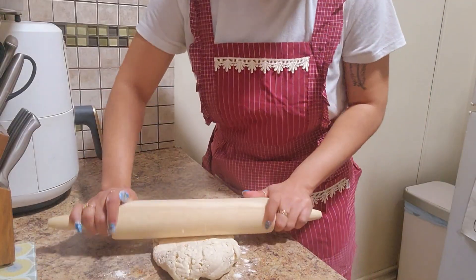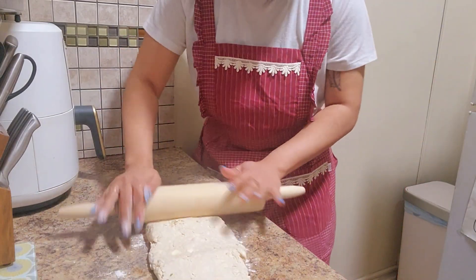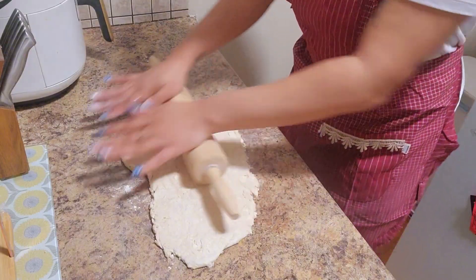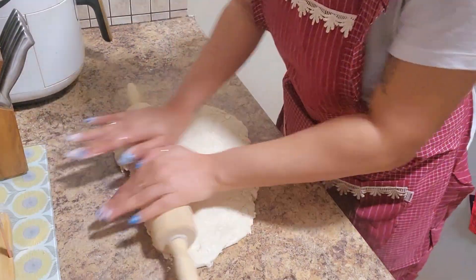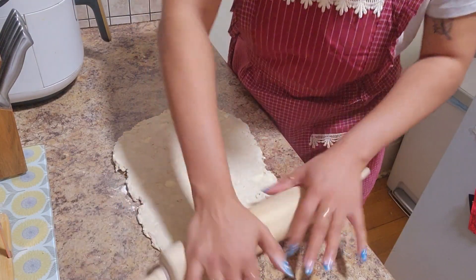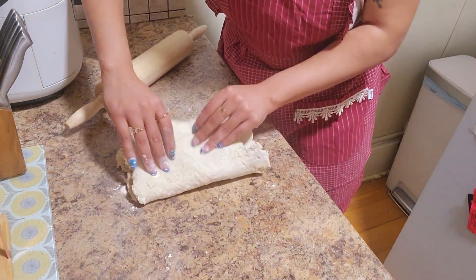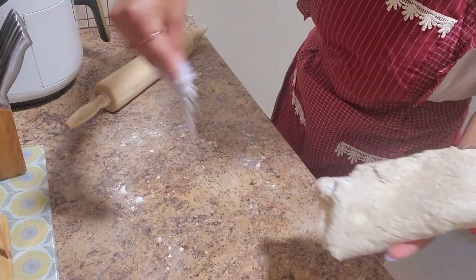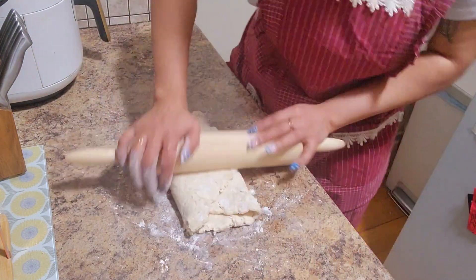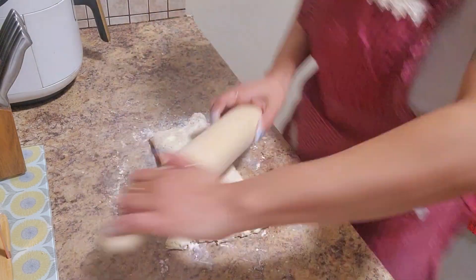You want to try to roll it into a rectangle as best as you can — this is where you're gonna get an arm workout. Once you've rolled it enough, fold it into thirds, then repeat the rolling and folding process about three to four more times.